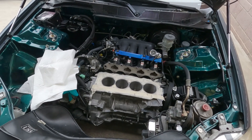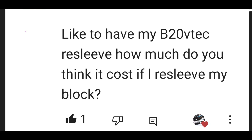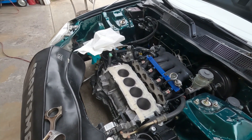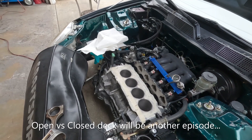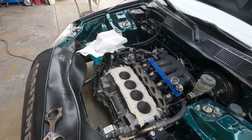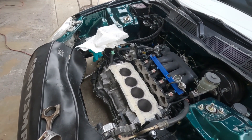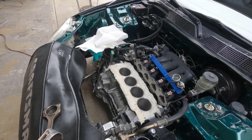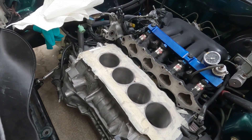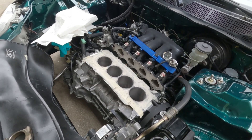In today's episode, you've asked: how much does it cost to resleeve a block? It varies. There are two different configurations of the sleeve — the wet sleeve and the dry sleeve. Depending on the machine shop, some will go ahead and tear the block apart and put on a wet sleeve, while others offer a dry sleeve, which is just the removal and replacement of this liner right here.